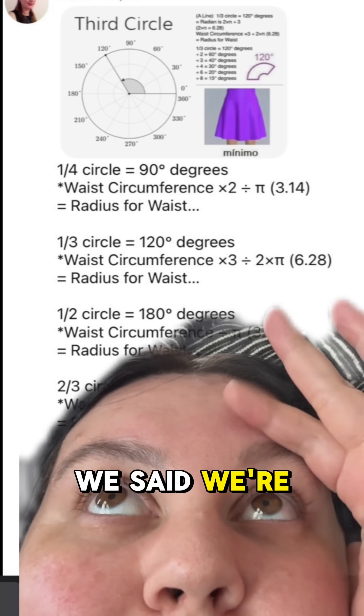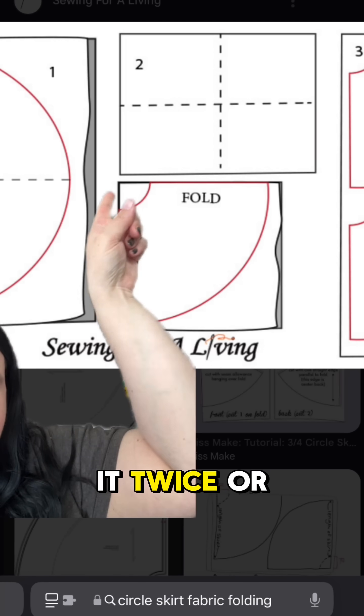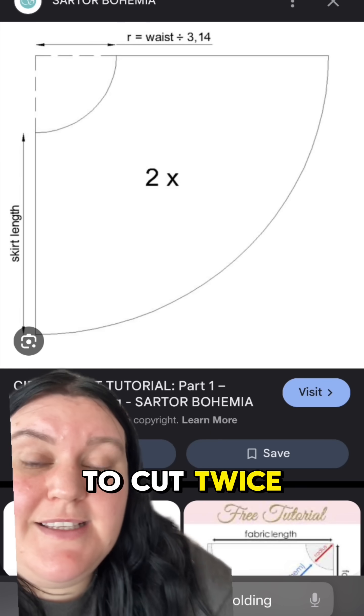I know, we're using math — the math we said we're never going to use again. This is how it works. Depending on the length of your skirt, you're going to fold it twice or once. Most mini skirts will fit on a double fold of fabric. A longer skirt, you might have to cut twice and have a side seam.